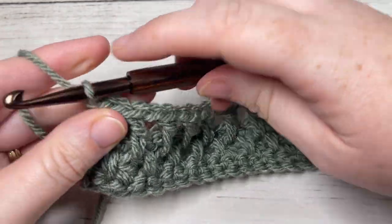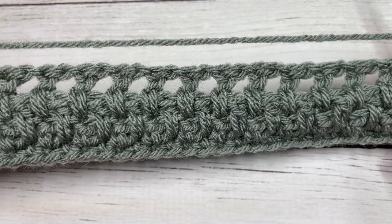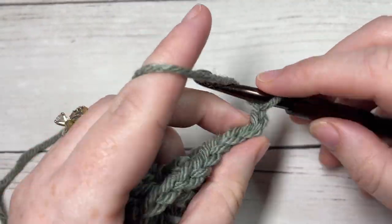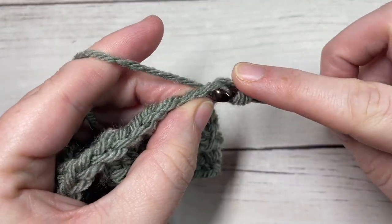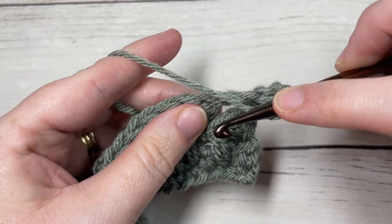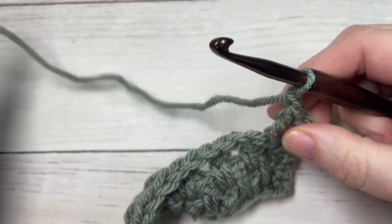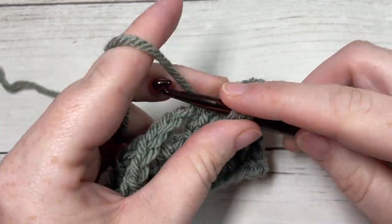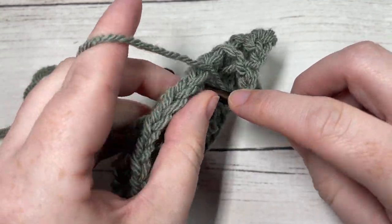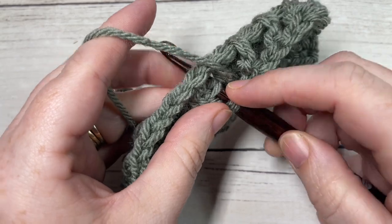Chain one and turn your work. For rows five through 27, you are going to repeat rows three and four, ending on a row three. So row three begins with a half double crochet in the first stitch, followed by long double crochet, chain one, skip one — then a repeat of row four. Repeat rows three and four until you reach row 27, finishing on a repeat of row three, then meet me back here.